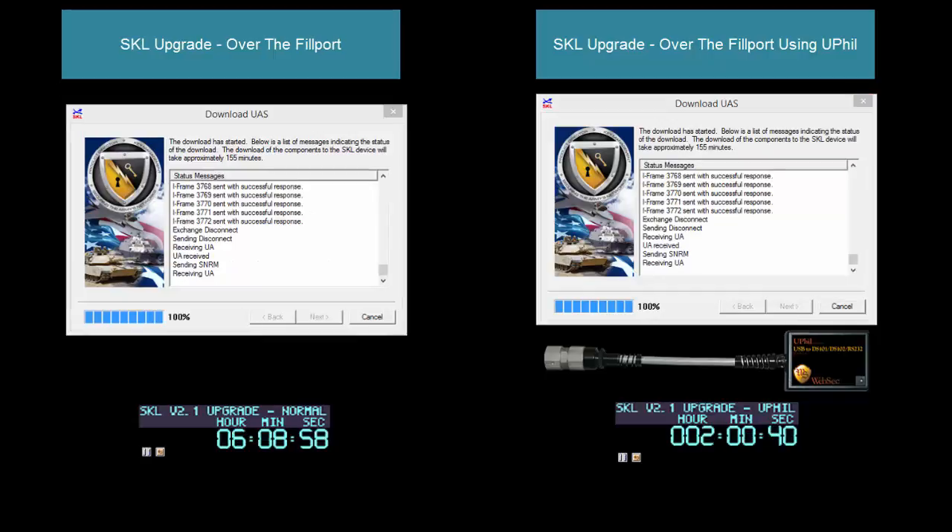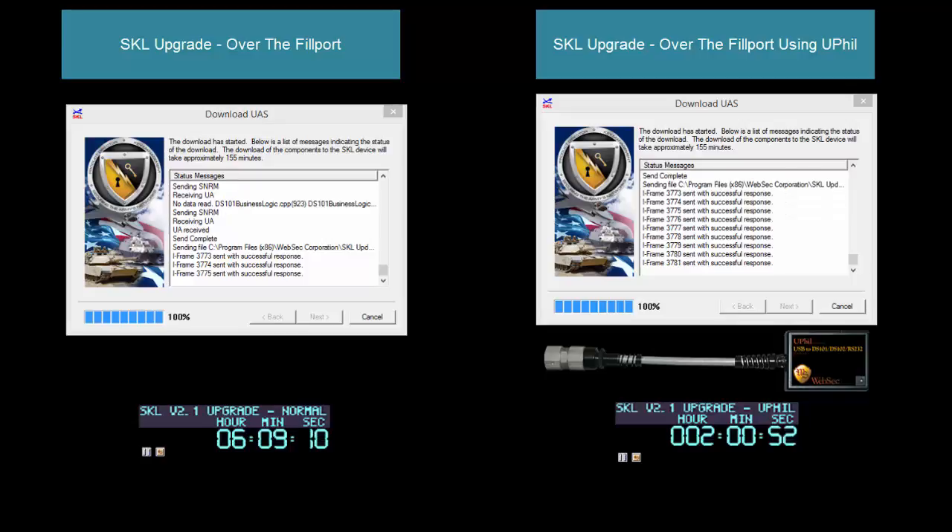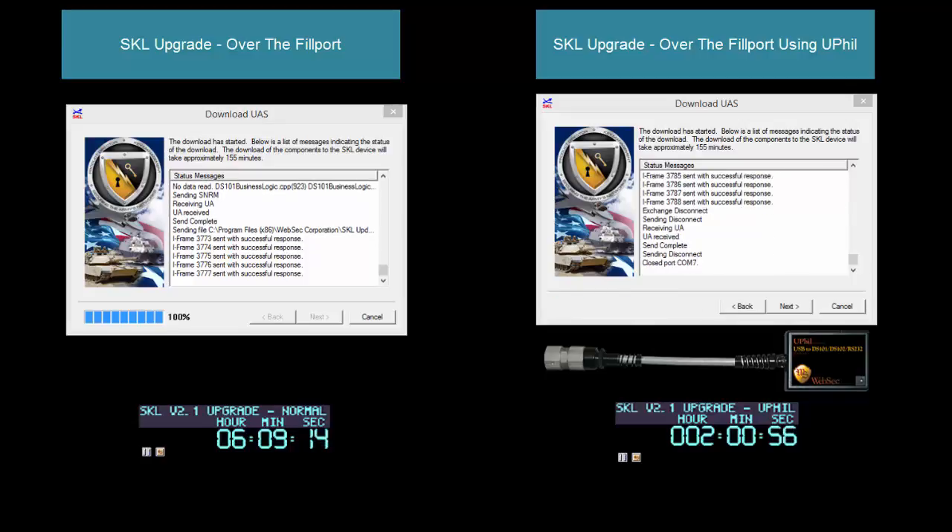At the conclusion, you'll see the normal fillport cable took just over six hours — about six hours and ten minutes — to complete the whole upgrade to the SKL, versus the WebSex uFill device which has taken right at two hours, a little over two hours, to complete.